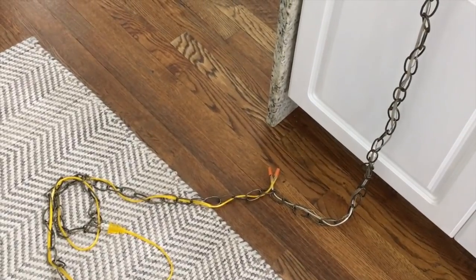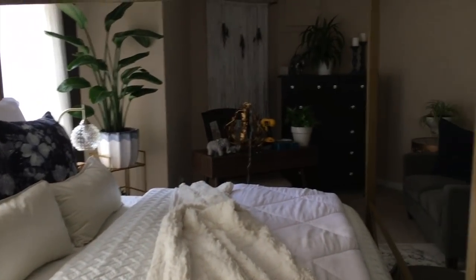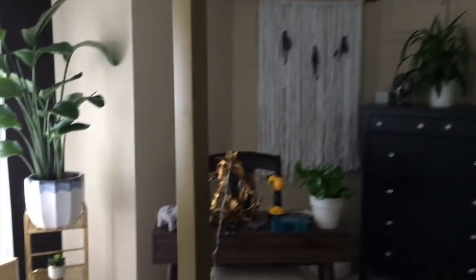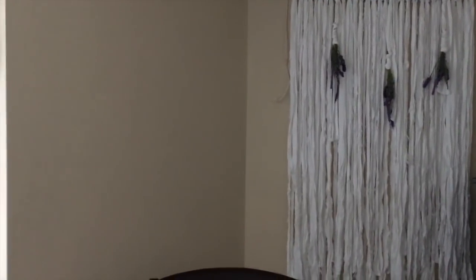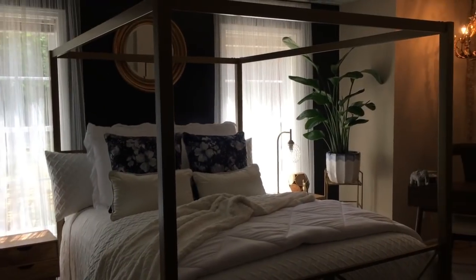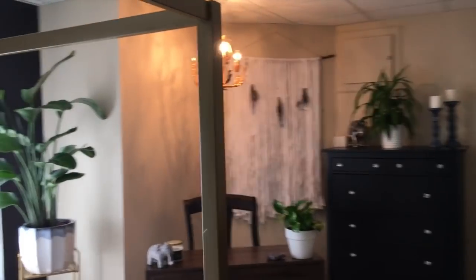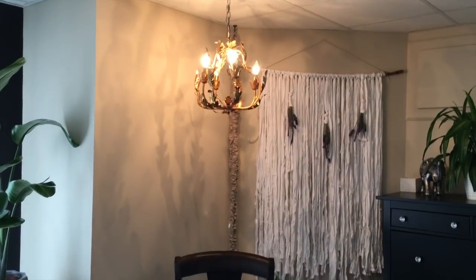Let me give you a view of the room again. This room has a drop ceiling and I'm going to hang this chandelier right over the desk. I'm not sure if I'm going to hang it from this tile here or a little over to the side, so I need to look real quick. I'm going to go upstairs into the garage to grab the ladder and I'll be back.